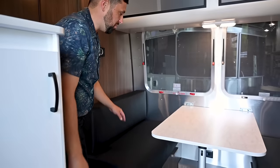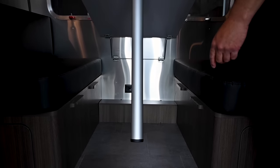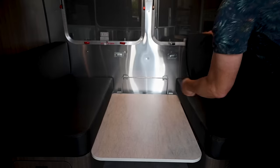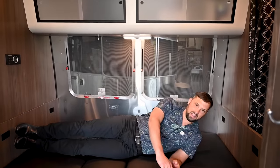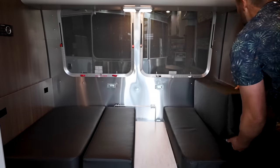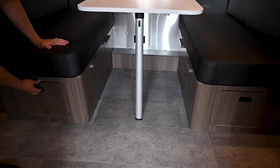The dinette table folds down into a bed — tuck your cushions back nicely on both sides. There's an electrical outlet underneath the dinette. To set up, lift the table, snap the leg in, take it out of the cleats on the wall, swing it down, then take your back cushions out and you've got a really nice-size bed. To put it away, just jump out, put the backrests back in place, swing the table up making sure it locks in both cleats, and fold the leg down.